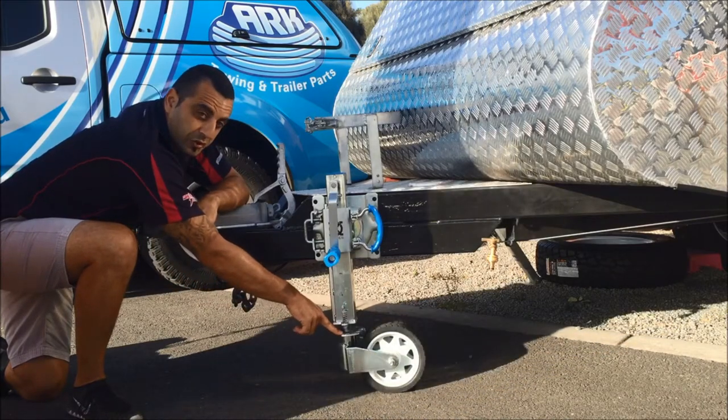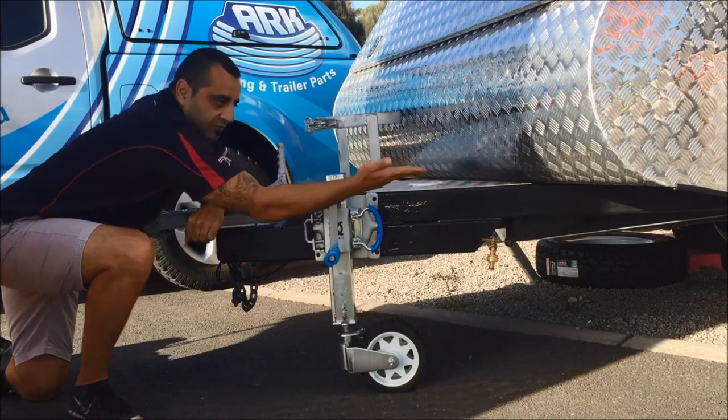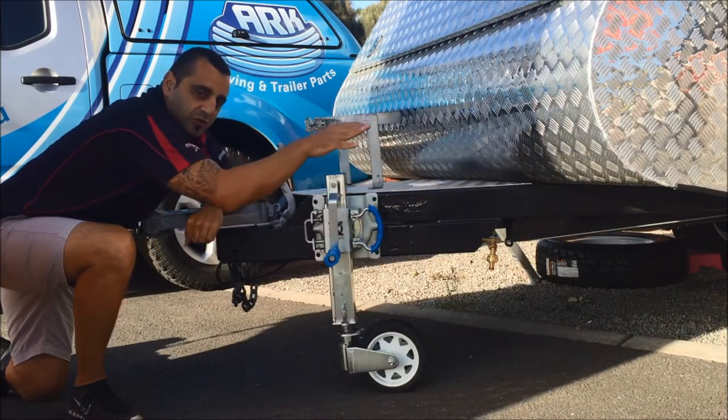We've also got a wheel yoke lock here. So when you're in the traveling position you can actually lock your wheels in either five different positions to avoid tool boxes or stone guards.